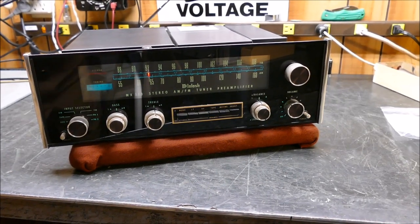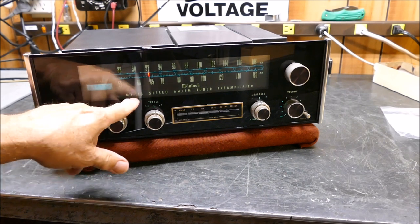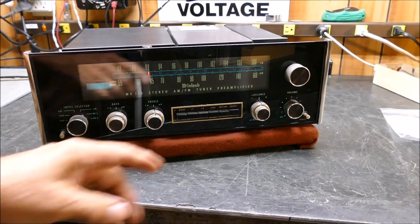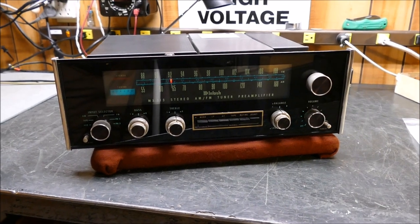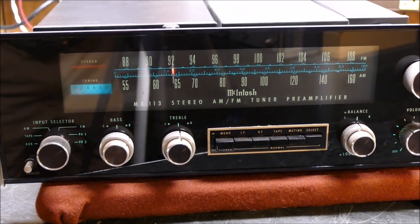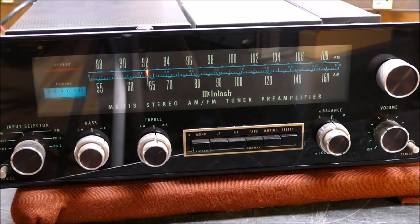Today is July 26th, 2017. I have a Macintosh MX-113 that I've had for a lot of years, but the last two or three years the volume control has gone really wacky on me - one channel. I'm not going to hook it up to get a good picture of the front. I don't know if you guys enjoy looking inside these things but I think you do - I always like to see what the equipment looks like inside.